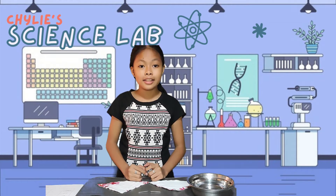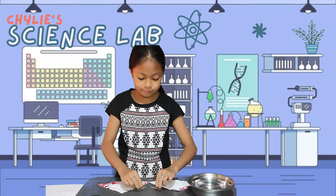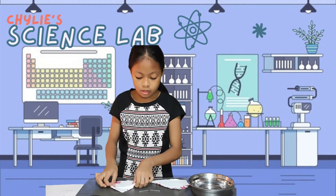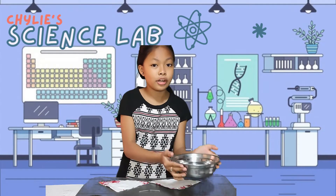First, let us check all the materials needed: iron nails, a small dry cloth for our cloth A, a small wet cloth for our cloth B, and of course, water.